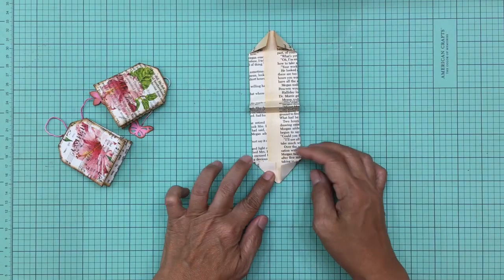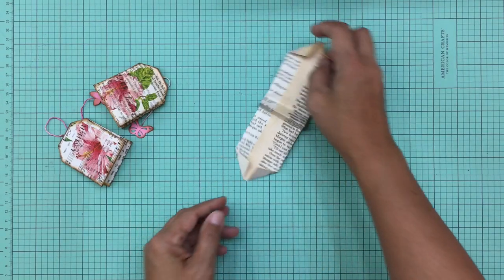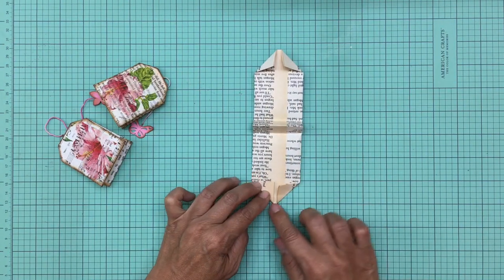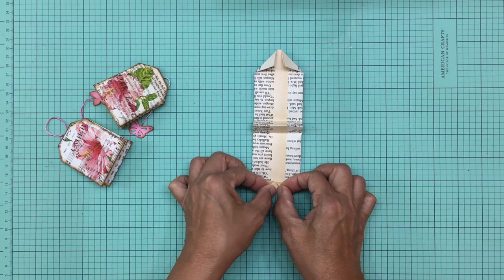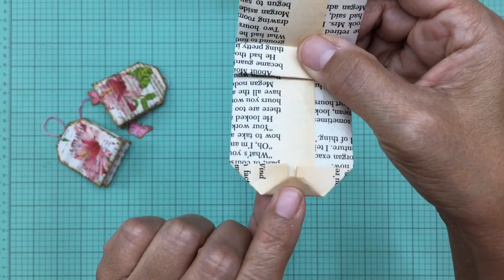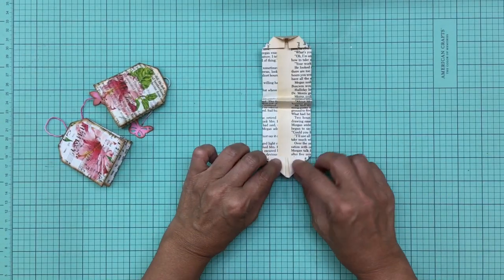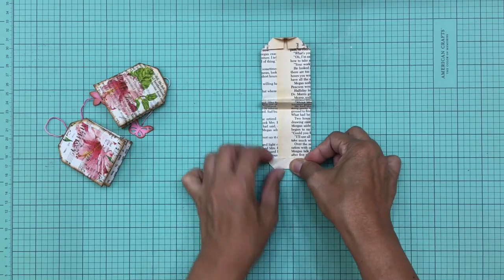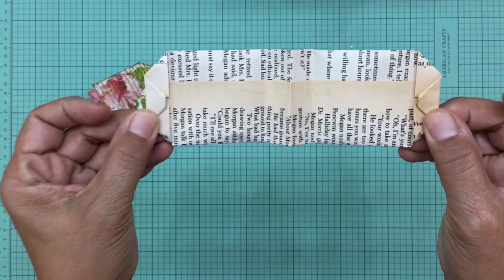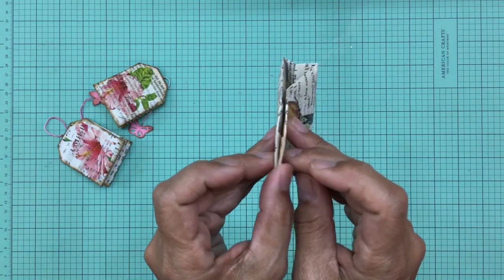This doesn't have to be perfect — you won't even be able to tell if the crease isn't exact. Take the pointed edge and fold it over where the line meets. Turn it around and do the same to the other side — fold the pointed part over to meet this line. Now you've folded both ends, and you refold them so they meet together.